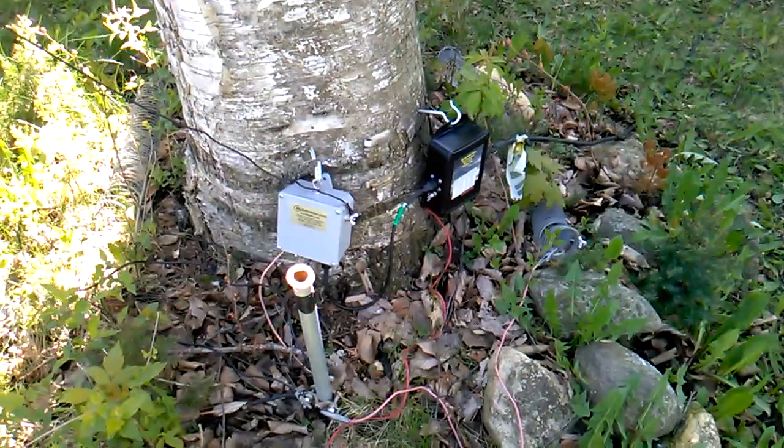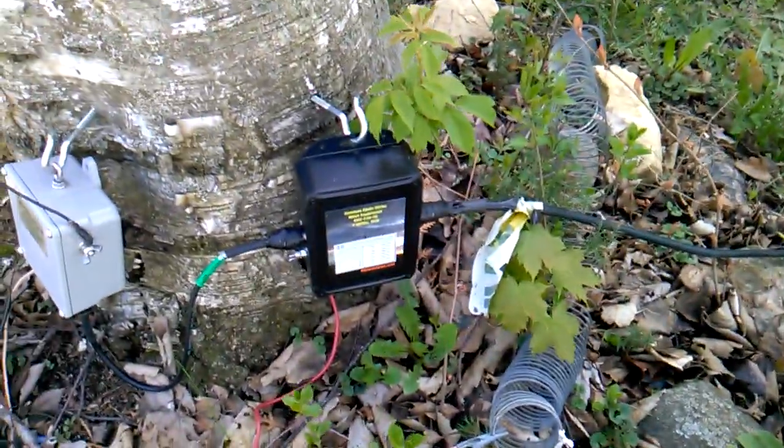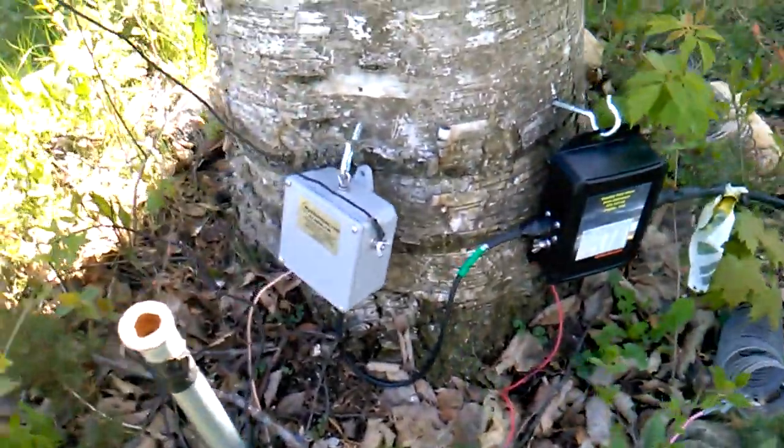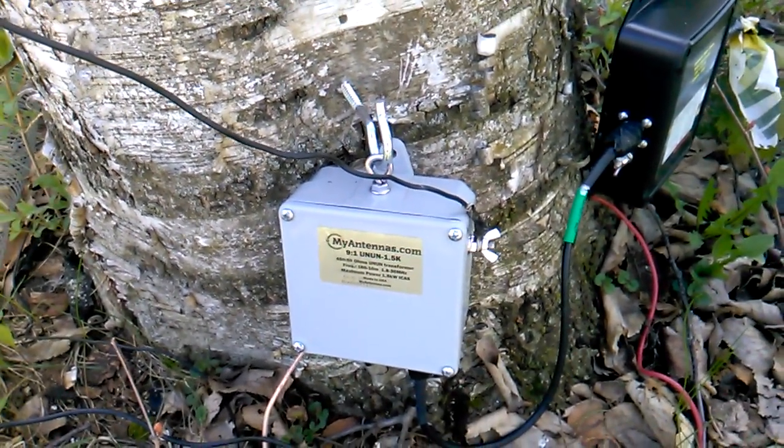This is for my inverted L. You got the coax here that goes to the common mode choke slash noise suppressor, and that goes into the 9 to 1 unun. Both are from myantennas.com.